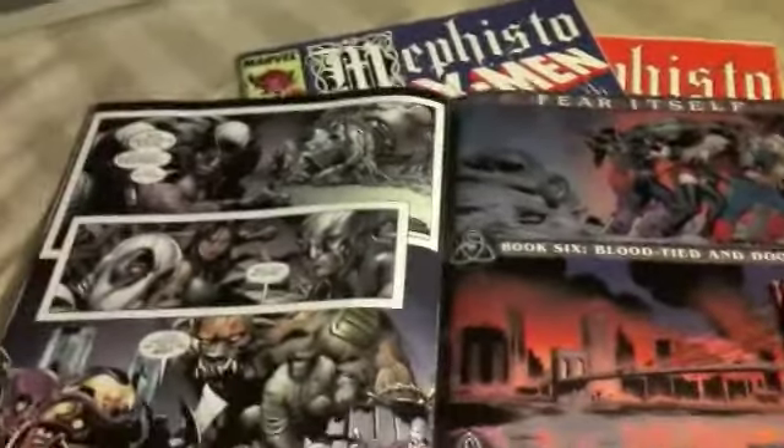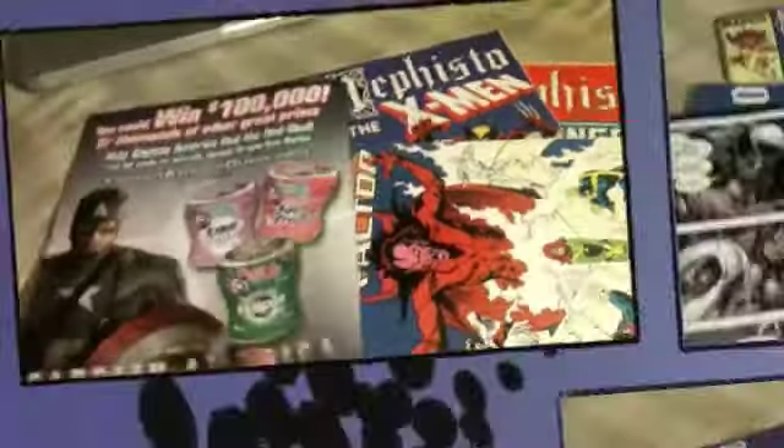And I'm guessing that's Nemesis — I've never really seen Nemesis in comics, but I'm guessing that's him. Comic pickups were pretty good.